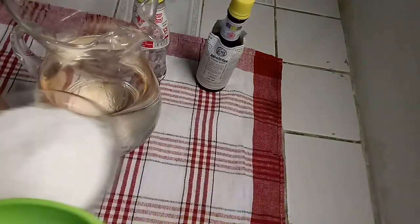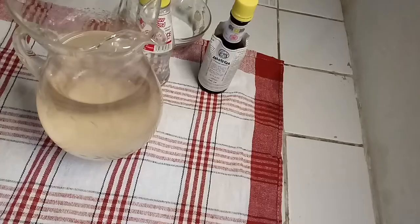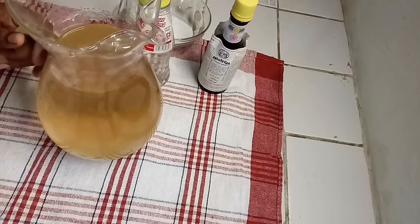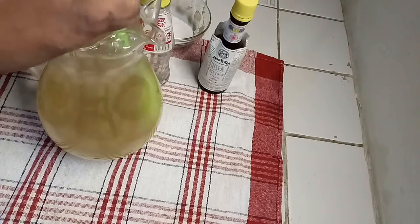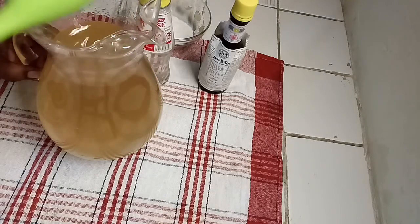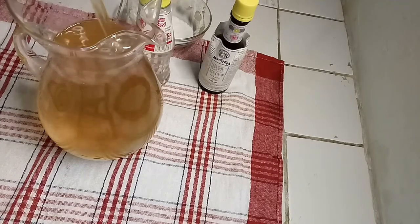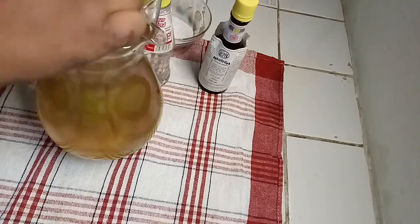I'm going to go in with some white sugar. Next, I'm going to go in with some Morbibar. I'm going to stop there and mix it in. You want to taste it to make sure it has enough sugar. I'm going to add in a little more — you don't want to add in too much. I can always adjust it at the end. Mix.